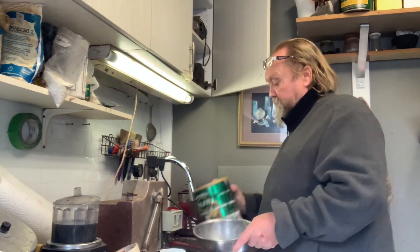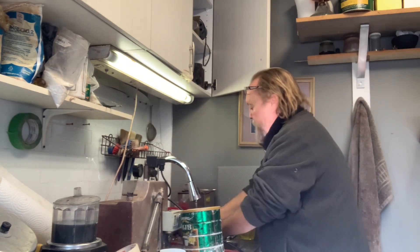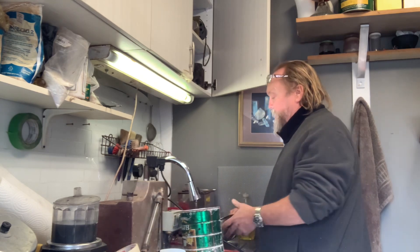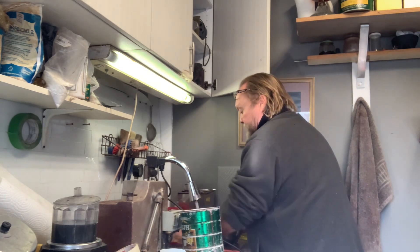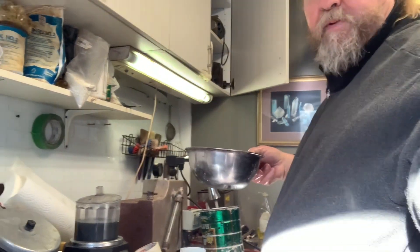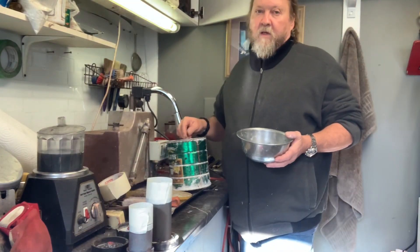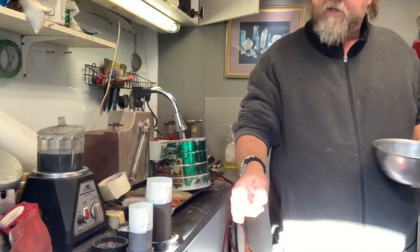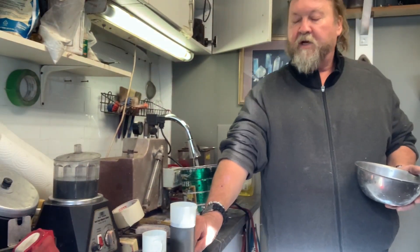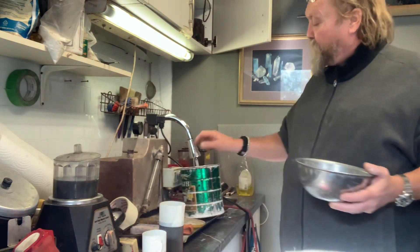Let's get the investment out. I mix my investment by eye — I've been doing it for 30 years. I know some people have said I should use a scale and weigh it out, but I know this large flask takes nine scoops and the small one takes four.